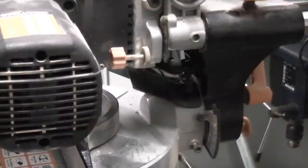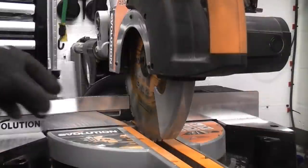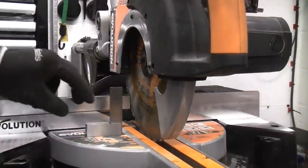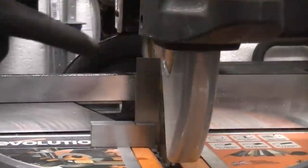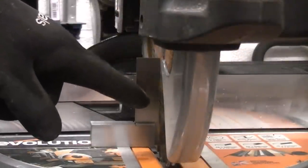You now need to ensure that the stop is touching the cap head screw before you check the machine for alignment. To check the blade you're going to need a square — either a set square or an engineer square. In this case we're using a small engineer square, so that is now flat on the base of the machine. You can see that the engineer square is touching the blade at the top but at the bottom we've got a slight gap.